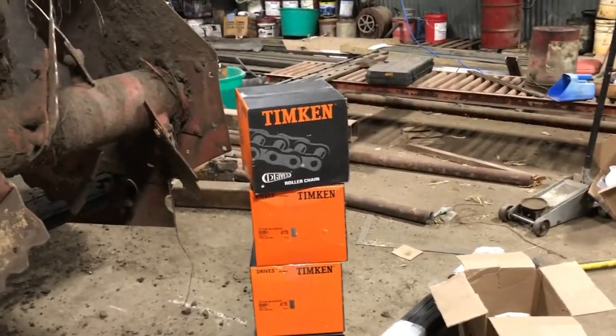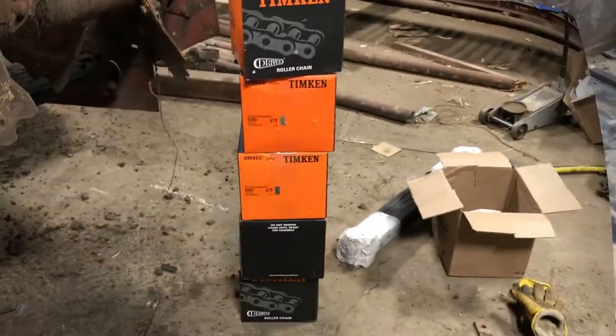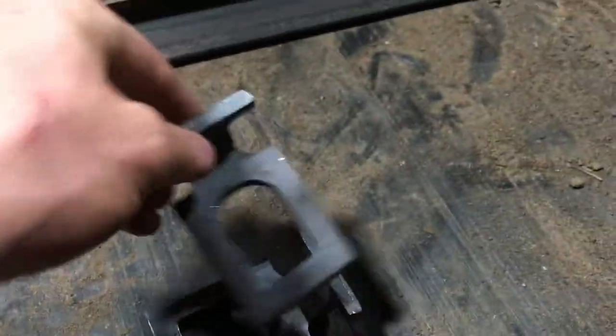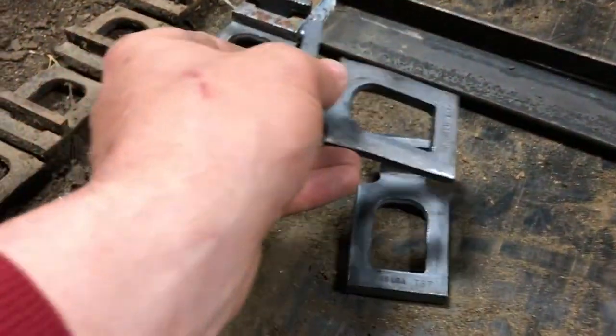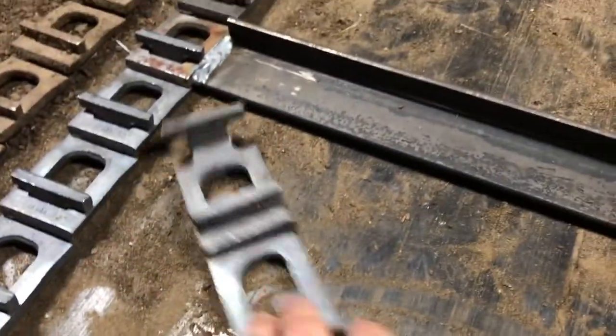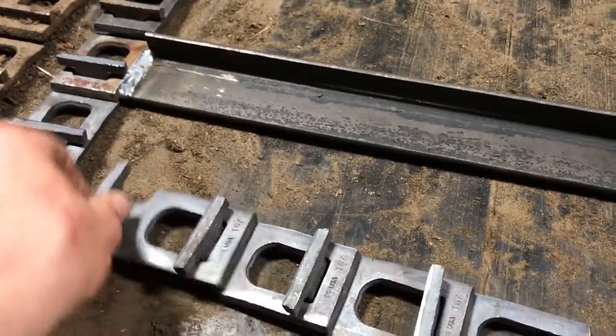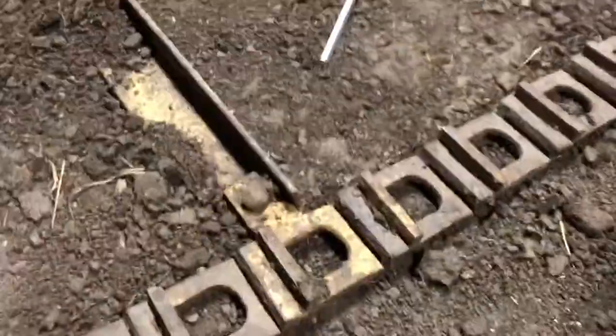I'll add to this and put the total cost and roughly the time it took at the end. I'm back again - I'm going to show you how these chains go together. Every five links there'll be a bar. You just put these on and turn it - pretty simple. The hard part is doing it while you're videotaping.